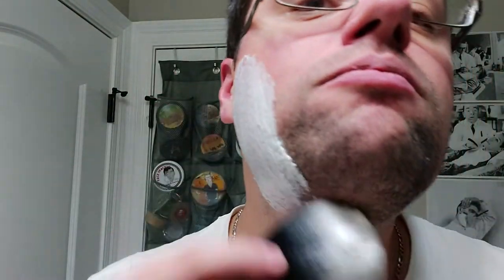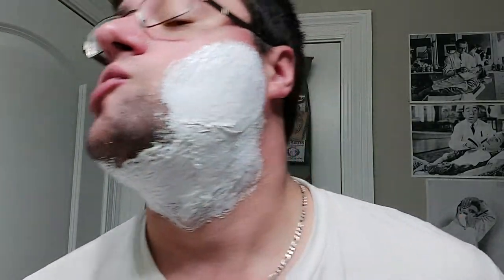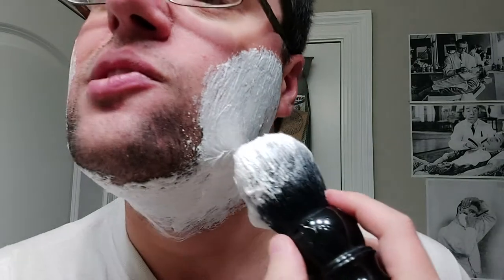That's all we need really, because this soap is super — it's a croap — very, very soft. It's not like a cream where it's so soft it'll kind of fall out of the tub if you turn it upside down. You can see I didn't even load that much, and I loaded with a heavily watered brush, and you can see it's just thick.